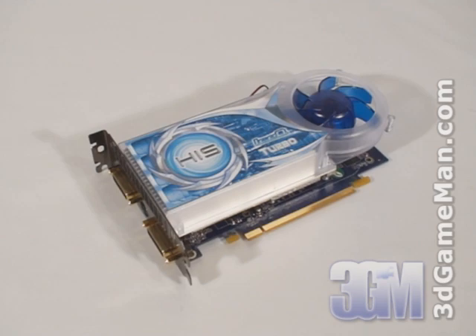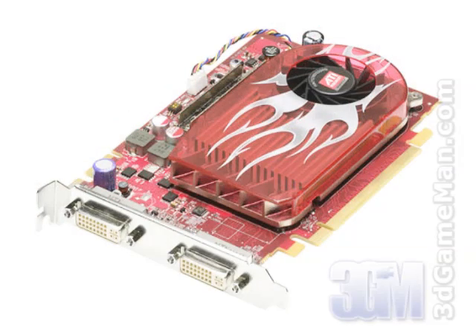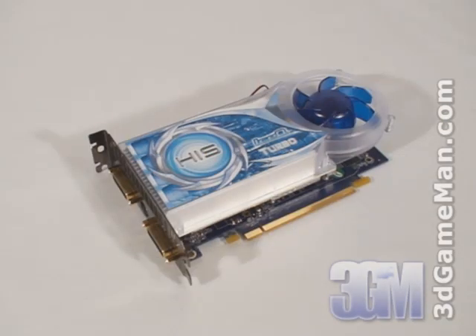The new line of Radeon HD 2000 series cards are available in a number of different models: the 2900 XT, 2900 Pro, 2600 XT, 2600 Pro, 2400 XT and the 2400 Pro. The 2400 series are entry-level cards, the 2600 series are mid-range cards, and the 2900 series are high-end cards. So no matter if you're building a modest home theater PC or a hardcore gaming system, the 2000 series have something that will fit your budget.